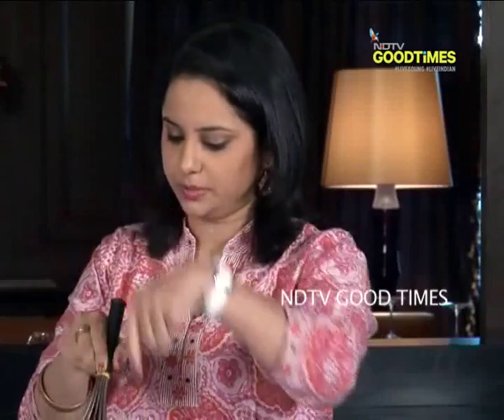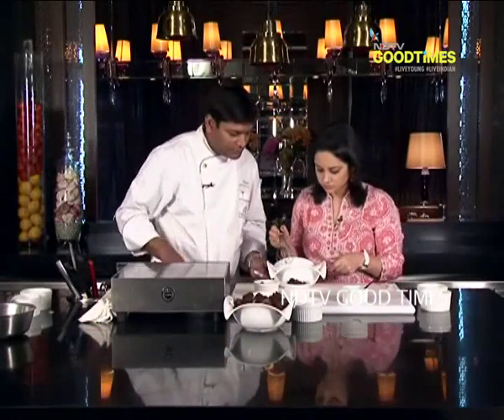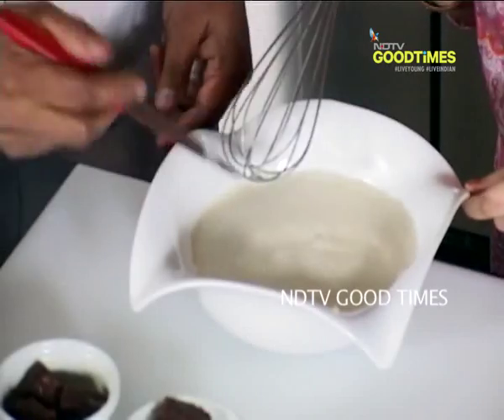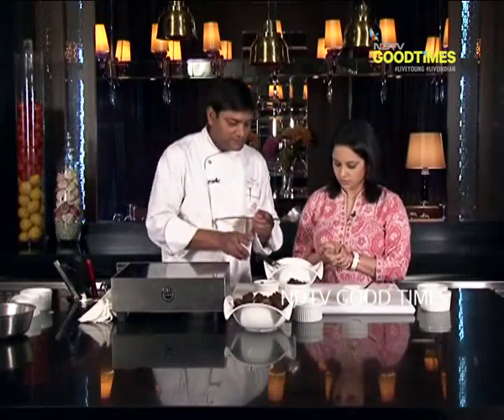Chef, you are not going to add those vanilla beans in here? No, it has already been infused. You can see the vanilla pod — you can see the vanilla speck and those black little dots. The mixture for brownie pudding is ready.